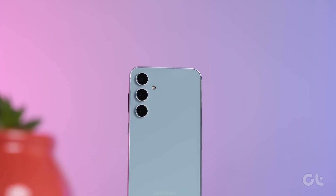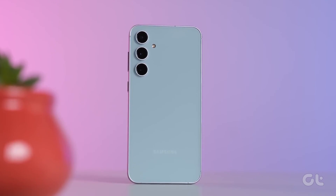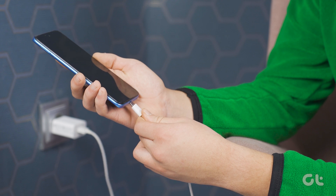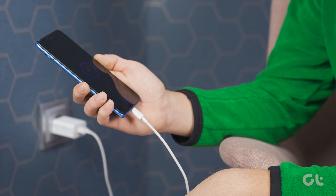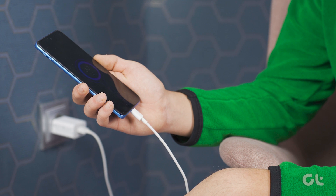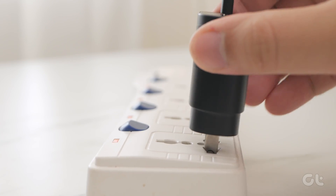Next, check if your Samsung device needs charging. Plug in your charger and let it charge for at least 10 minutes. If the issue still persists, try using a different charger, as the current one may be the culprit.